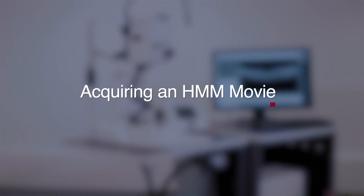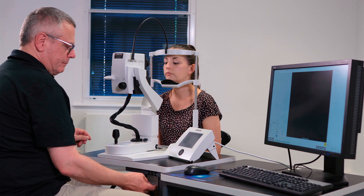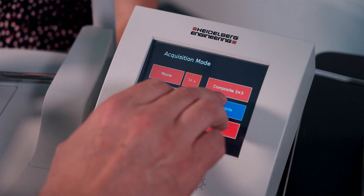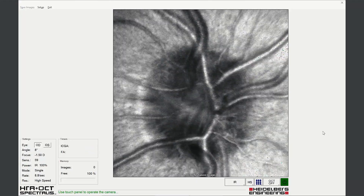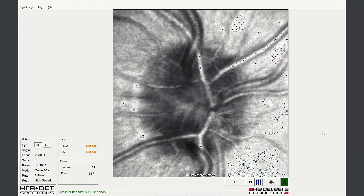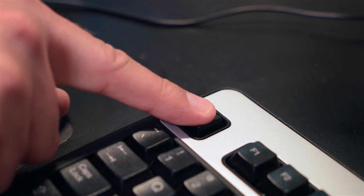Acquiring a high magnification movie sequence. Align the patient as before and select the movie modality. Acquire a short movie sequence of the desired structure. The movie can be stopped at any point during acquisition and saved.